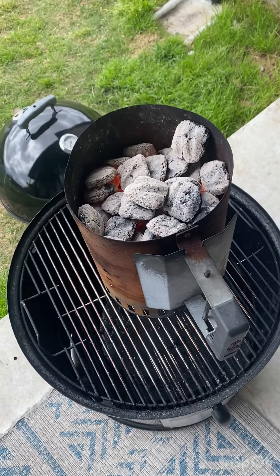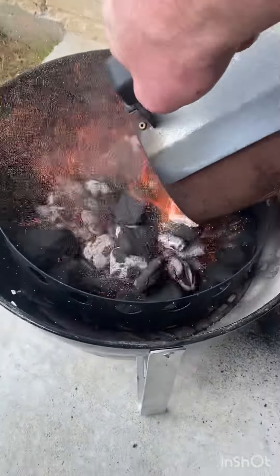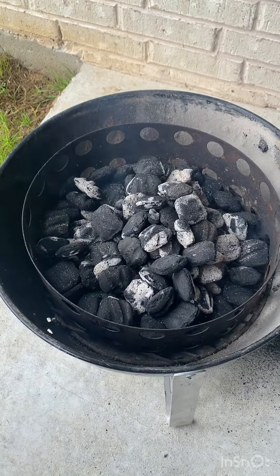Get your charcoals gray. See that unlit ring of charcoals — dump the lit ones right in the middle. Let them go a little longer and let that fire breathe for a bit, about three to maybe five minutes.